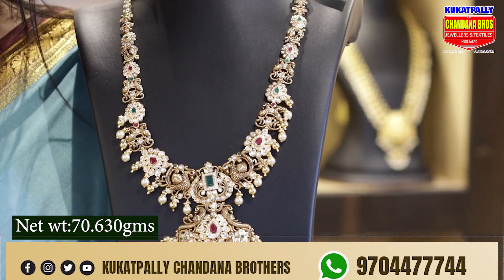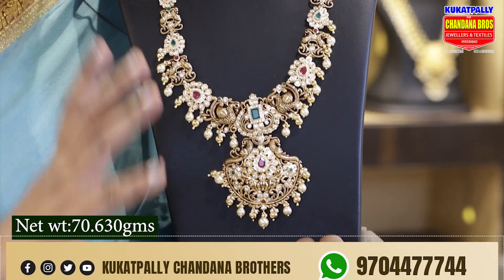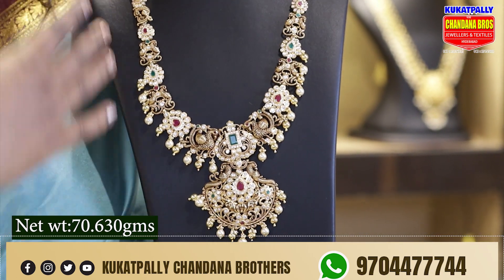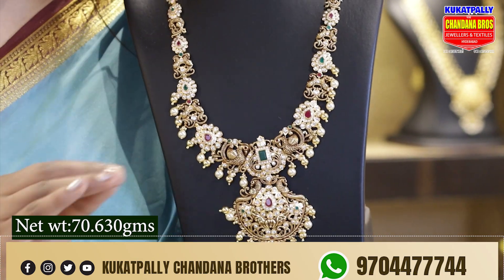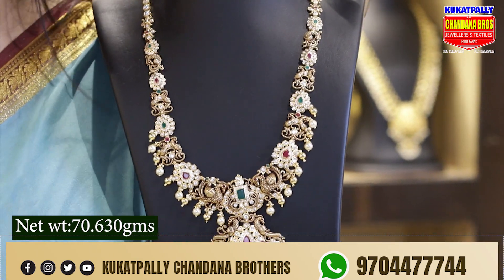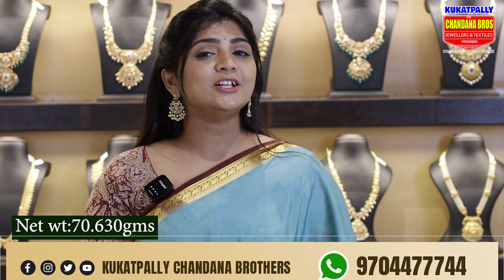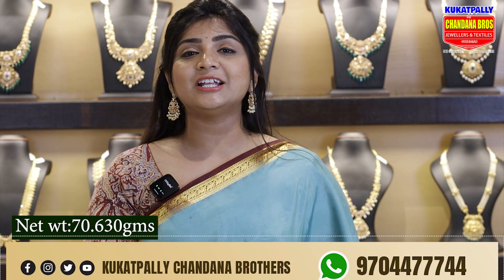Here is a green and white stone, and we also highlight a large size. So this is simple and grand. We are using a short piece and long piece. Here is a beautiful jewelry. If you are interested, you will be able to get a light weight piece and visit Kukatpally Chandana Brothers.